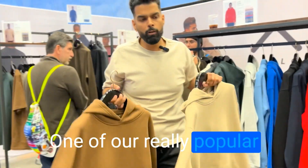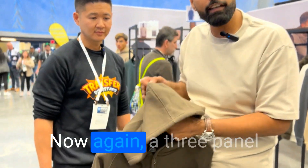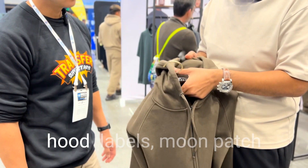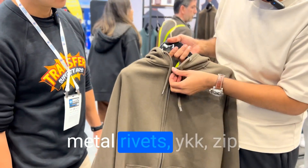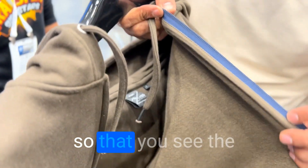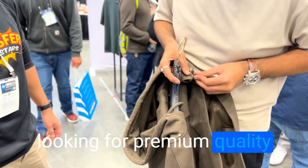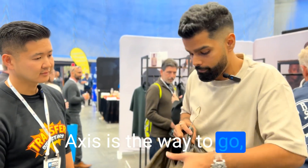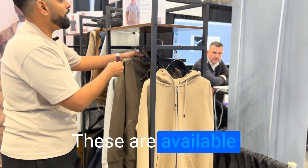One of our really popular colors are sulfur and sand. Let me talk about the zipper hoodie now — again, a three-panel hood, tear-away labels, moon patch for printing, metal cord tips, metal rivets, and YKK zips. Even on the inside we've covered the seams so you can see the little detailing. So for all brand owners and space printers — this is for you. If you're looking for premium quality at affordable pricing, Access is the way to go. These are available in four colors.